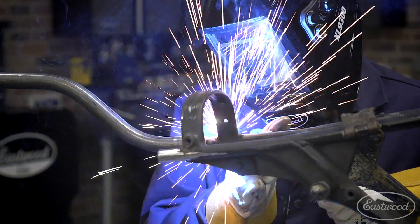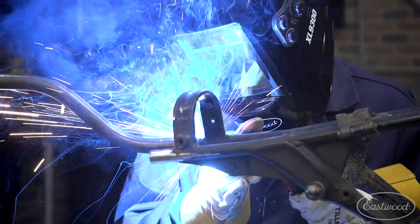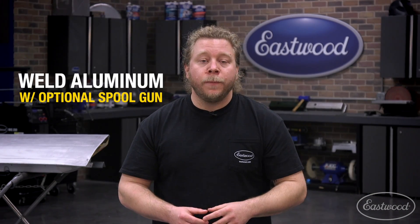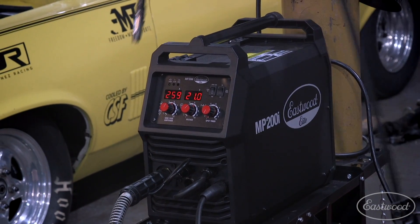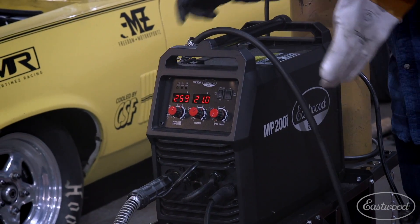The less power going into the machine, the less heat and penetrating ability the welder offers. This machine, as well as the 140i, can also weld aluminum with the optional spool gun. Both versatile and user-friendly units, I'd consider the MP200i ideal for the serious hobbyist.